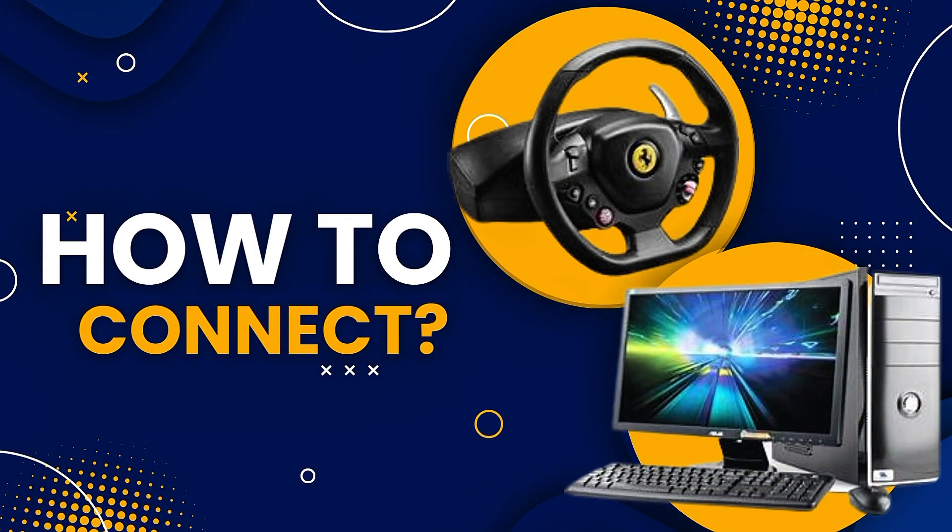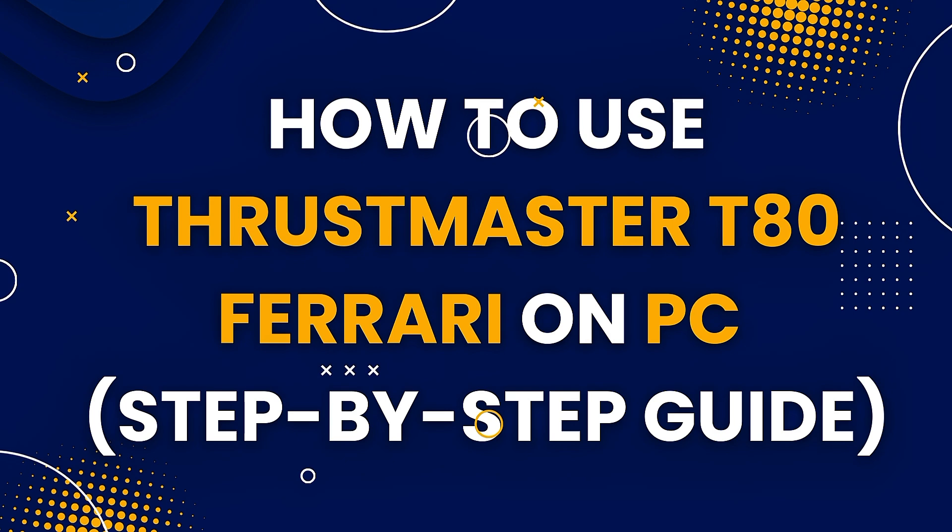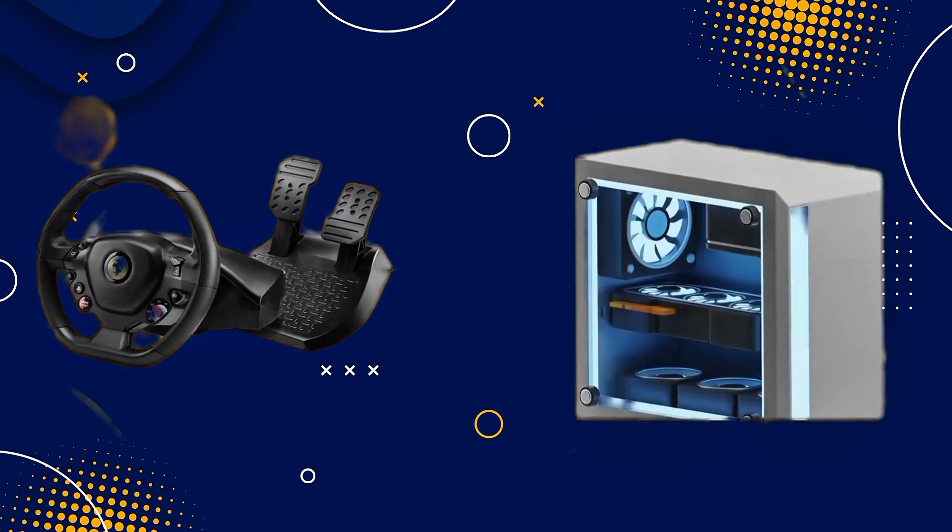Hey racers! In this video, we will walk you through the steps to set up and use the Trustmaster T80 Ferrari Edition racing wheel on your PC. So let's get started!